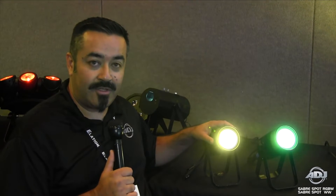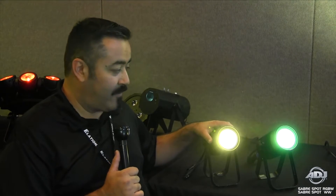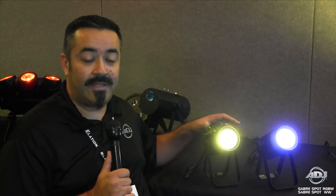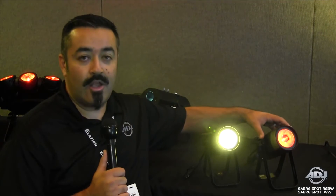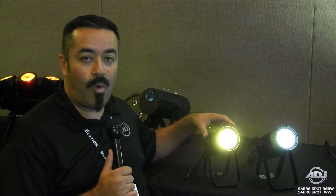Now, these two fixtures are both using PowerCon in and out in the back. You could run DMX, and of course the best feature is that there are 15-watt LEDs. This was a quad-LED — red, green, blue, white — and this is a warm white LED.